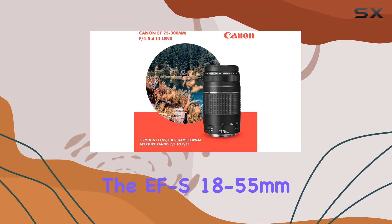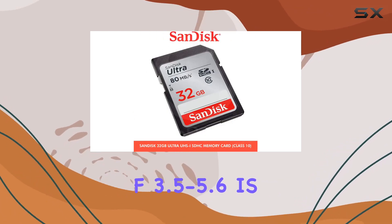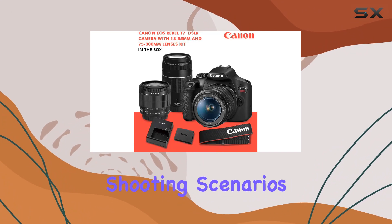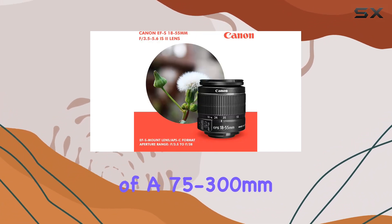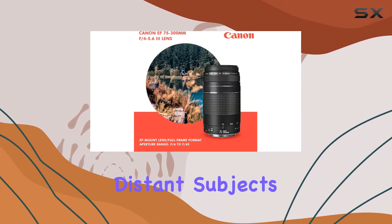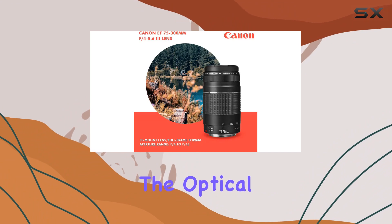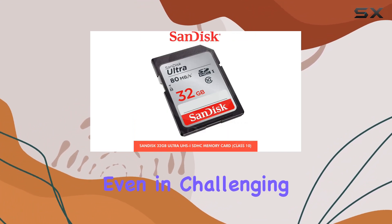This bundle includes the EF-S 18-55mm f/3.5-5.6 IS II lens, offering versatility for various shooting scenarios. The inclusion of a 75-300mm lens expands your creative possibilities, allowing you to zoom in on distant subjects. The optical and digital image stabilization ensures sharp, blur-free images, even in challenging conditions.